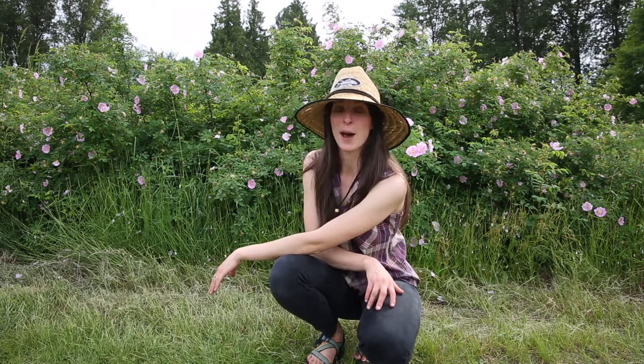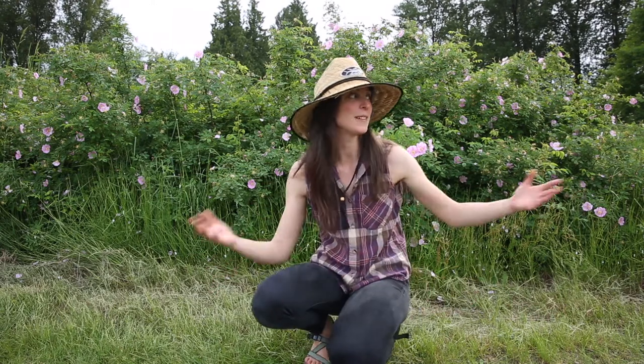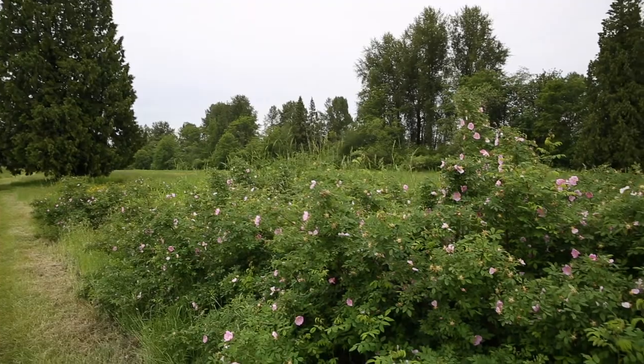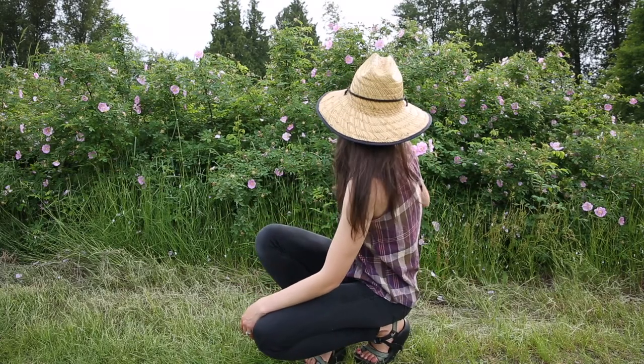Hello everyone. Today we're making a video in a little bit of a different space than normal. We're actually in the area beside our house where we usually come walking. I believe it's Crownland. There are these beautiful dikes that you can walk all along the farmlands, and this is where I saw this gorgeous rose bush which right now is filled with these beautiful rose blossoms.